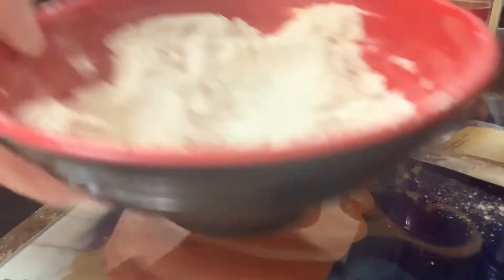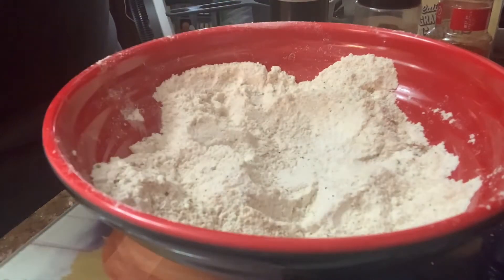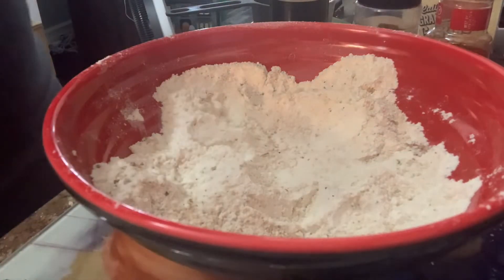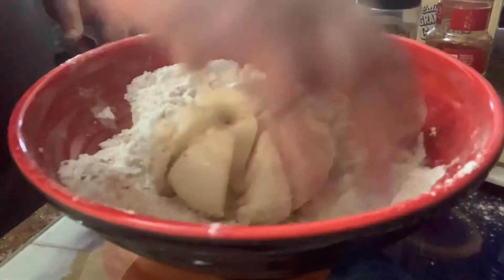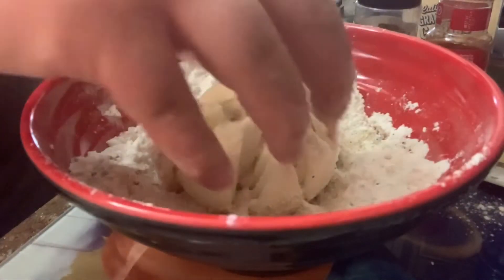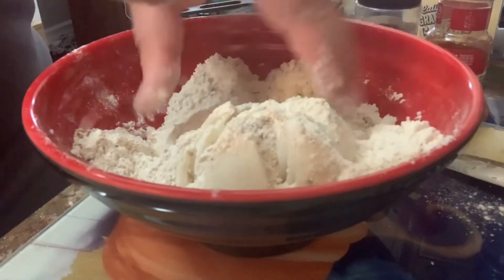So you get back to your base of flour and your seasoning batter mixture and you're going to take your onion and coat it inside and out.